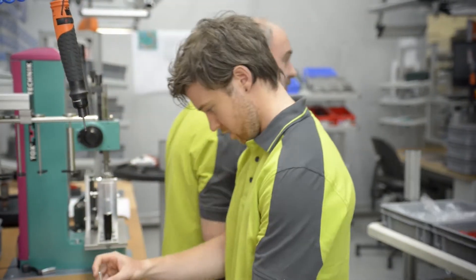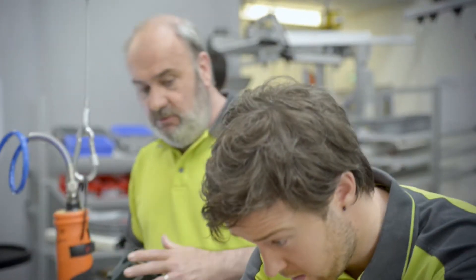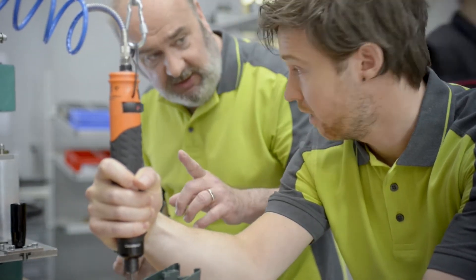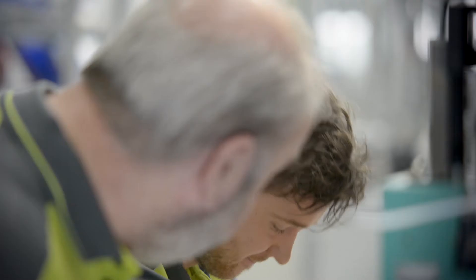Can you just put it in that corner please, thank you. Steady. You need to ensure that the screwdriver is aligned correctly and that the screw is in place, and use little pressure. I know what I'm doing — this is not the first time I'll screw something together.